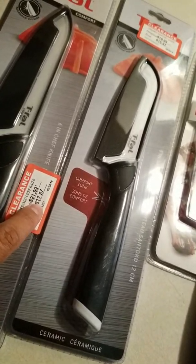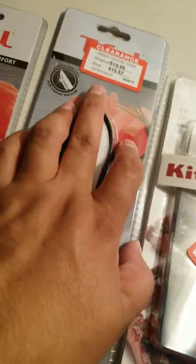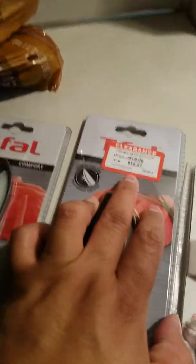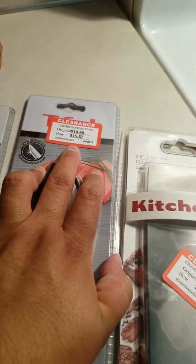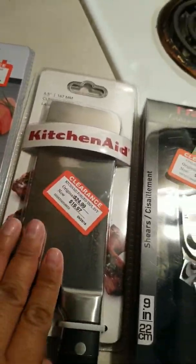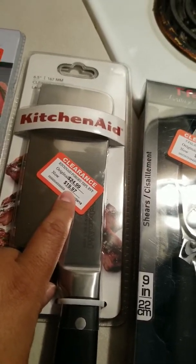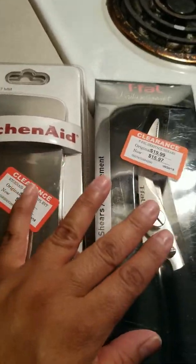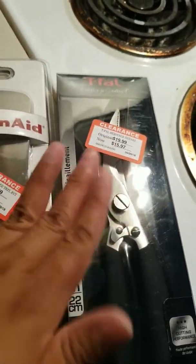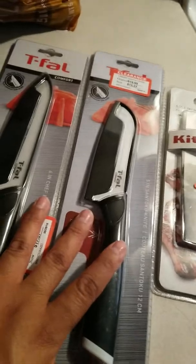So no joke, this one was around eight something — so nine dollars. This one was about eight dollars, like seven something. This bad boy I can't wait to use was about nine something, so about ten dollars. And the same with this one, it's roughly about eight or nine dollars.